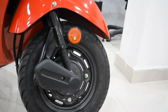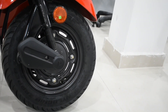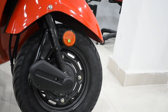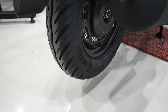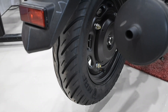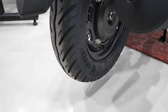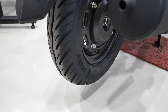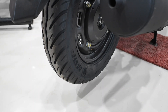This scooter comes with tubeless tires on both the front and rear sections. The front tire size is 90x100mm, and the rear tire size is also 90x100mm, with a rim size of 10 inches. These are MRF tires which provide good grip on the roads. As it is a daily commute scooter, the tires perform a good job and last longer than many others.